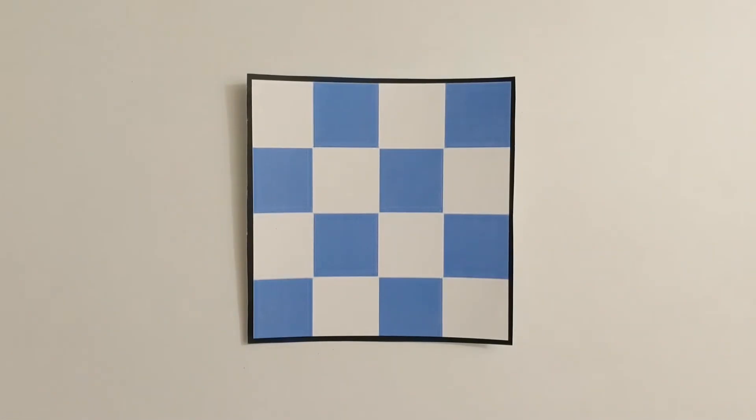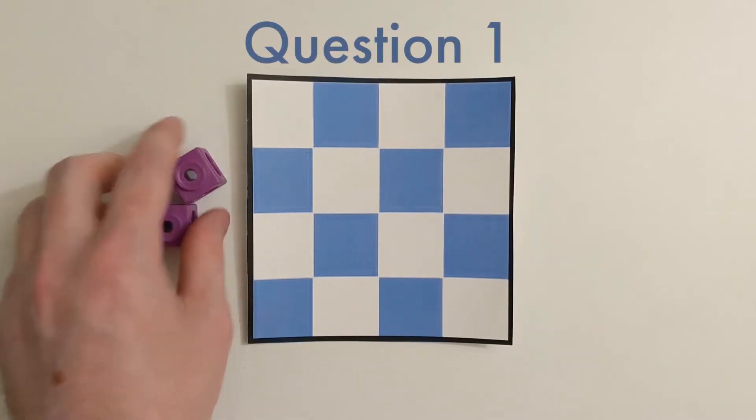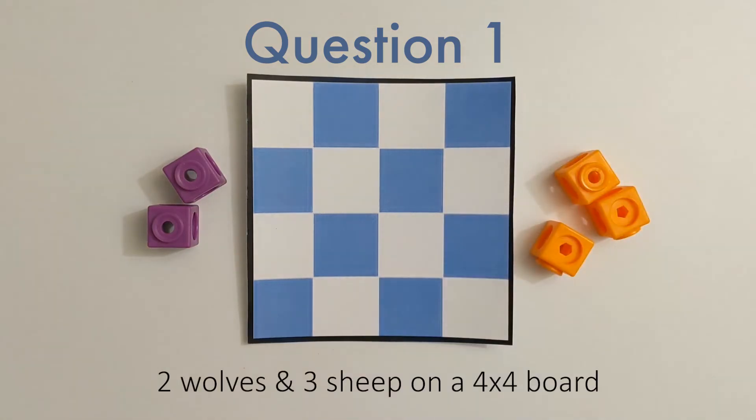Now that we've covered the rules, let's talk about some problems. First, let's find a way to place two wolves and three sheep all on the same game board so all of our sheep are safe and sound. Remember, a sheep cannot be on the same row, column, or diagonal as a wolf.